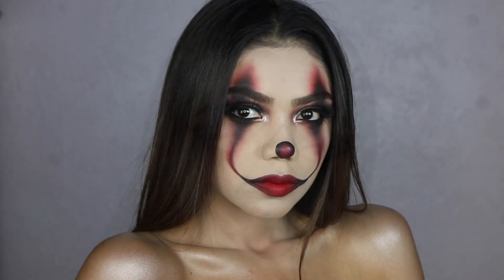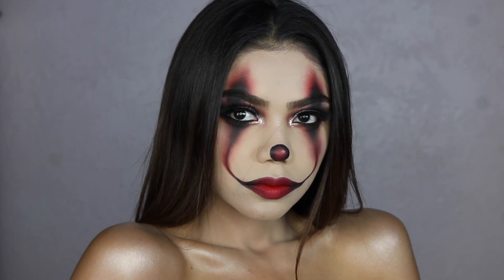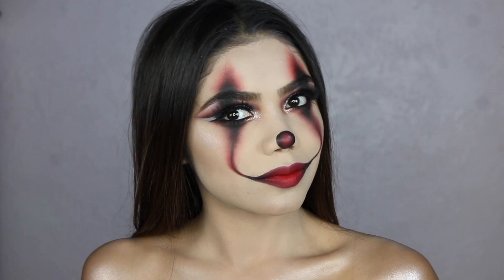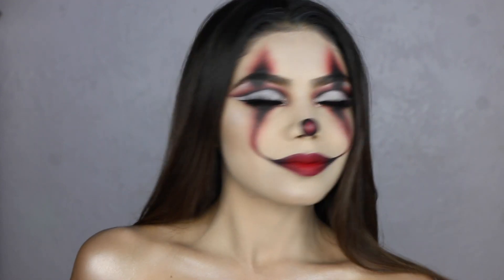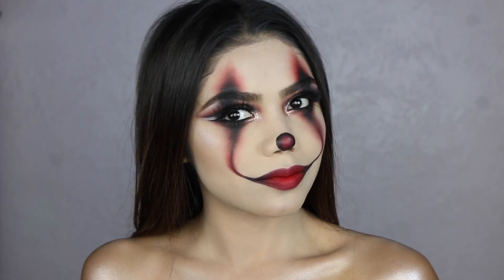This is the completed look. Thank you guys so much for watching, I hope you enjoyed. Leave any suggestions down below for future videos. Thank you for watching again, and I'll see you in my next video. Bye!